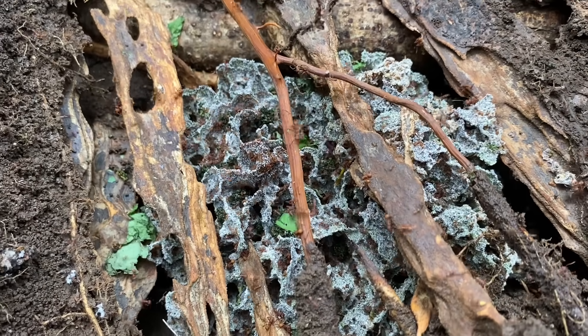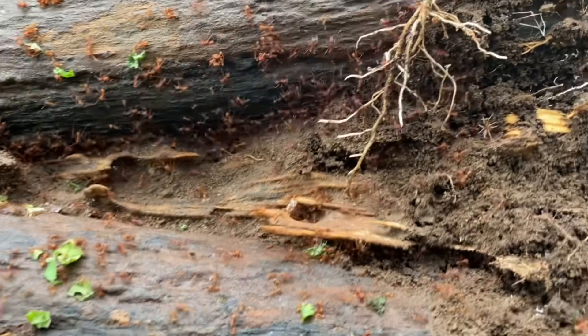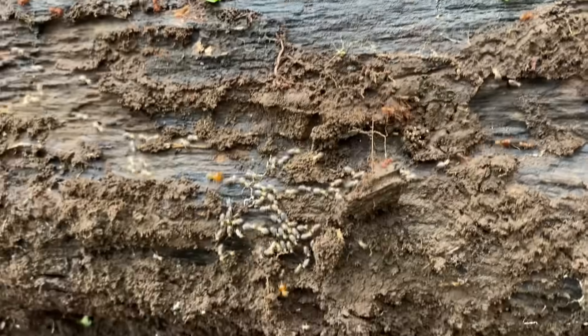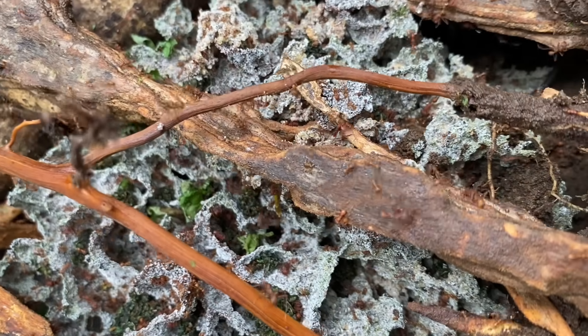We've got another leafcutter ant trail here, and oftentimes when you find them they're kind of just coexisting with termites — a very frequent occurrence I've noticed. There are some fresher leaves that they're adding to their stash.